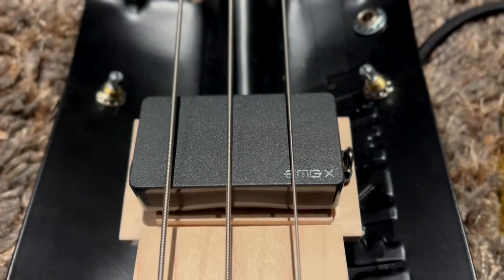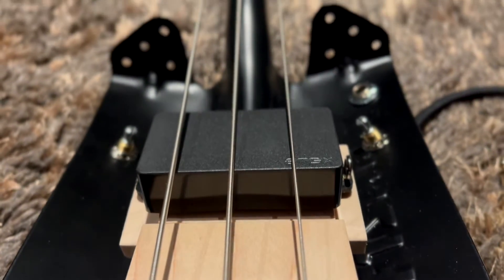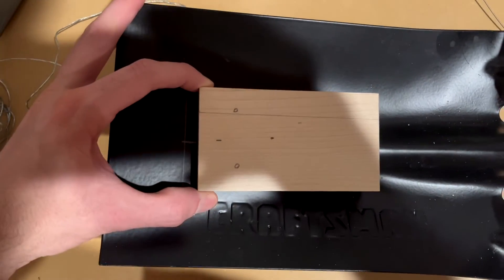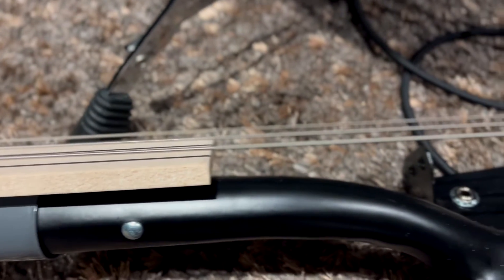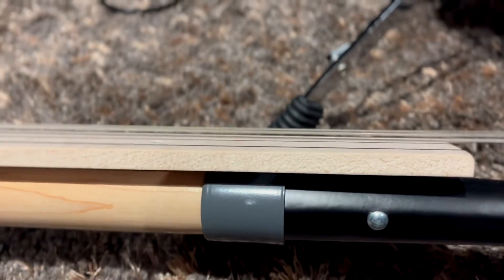It was supposed to end up being a three-string guitar, which is why it has an EMG in it, but my dad and I just eyeballed everything. The bridge had to be placed pretty far down the blade to make sure the strings were level, and we didn't shorten the handle, so we had to use bass strings since they're longer.